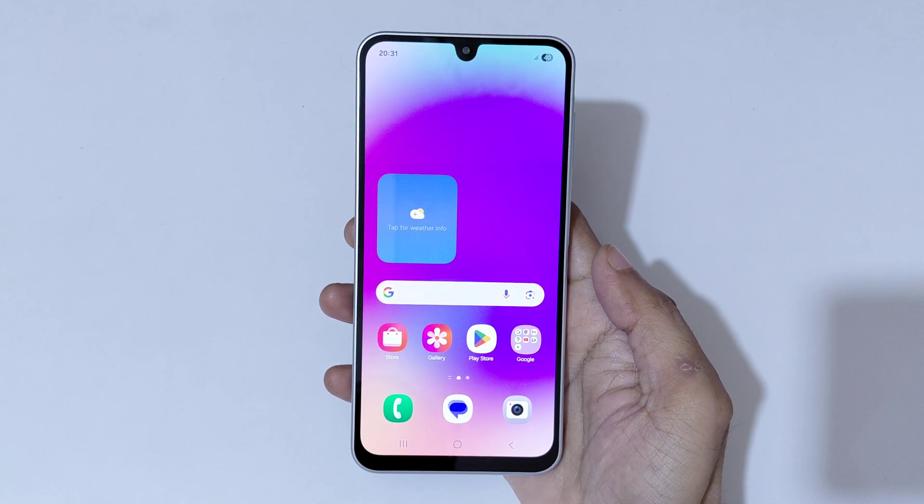Hey guys, welcome to my channel. In this video I am going to show you how to take a screenshot in Samsung Galaxy F17 5G Smartphone.